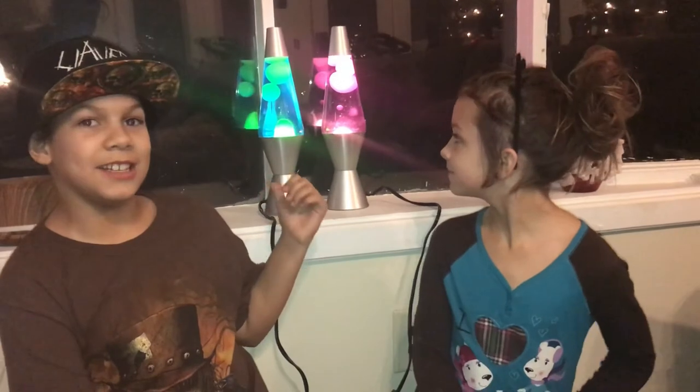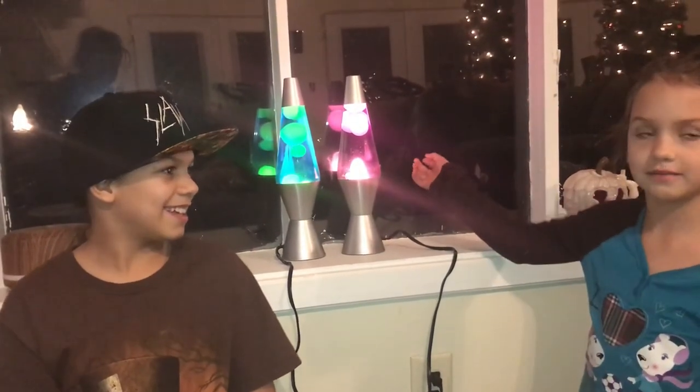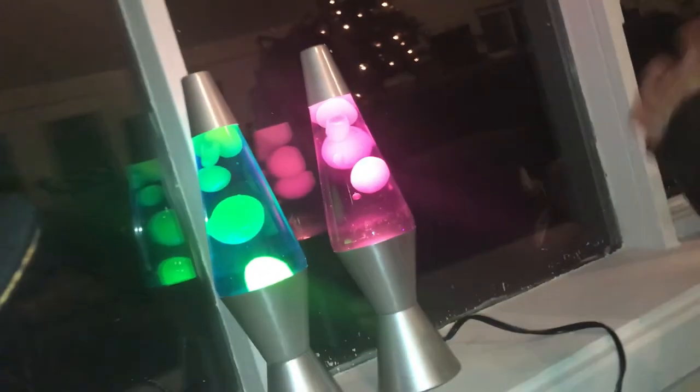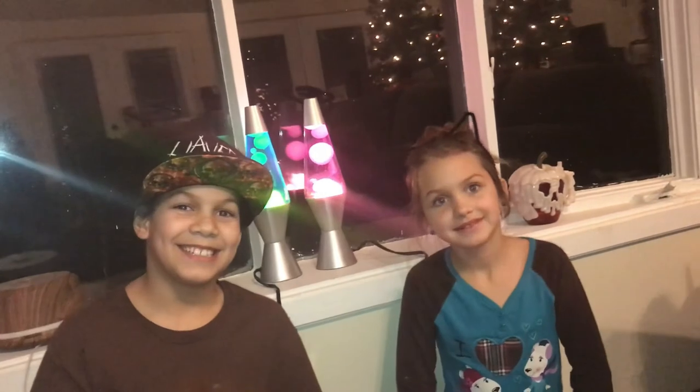So guys, you just watched the fast-forward version of the process of these working. We waited until dark time outside so you can see it much better. As you can see, they work, and I recommend you guys buy these lava lamps — they're working pretty well and at least they didn't fail! See you guys in the next video, bye!